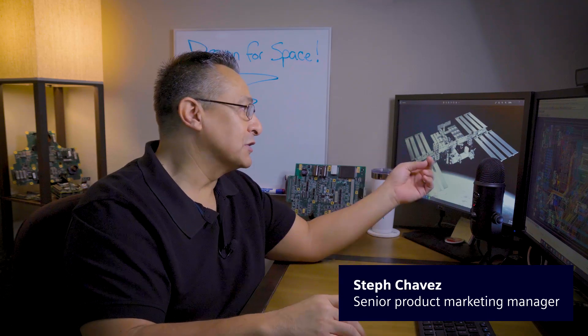Hi, I'm Steph Chavez. Today we're going to talk about design for space — and when I refer to space, I'm talking about outer space, such as satellites and space aircraft.